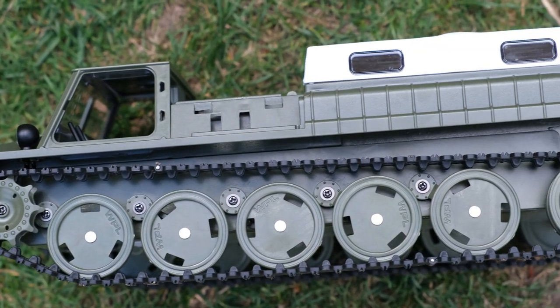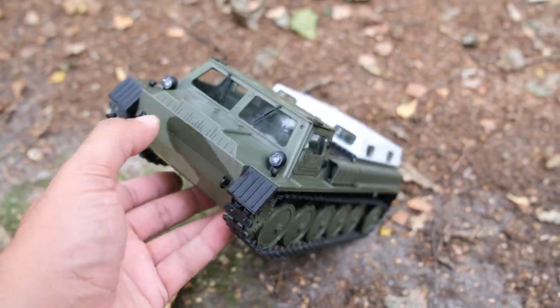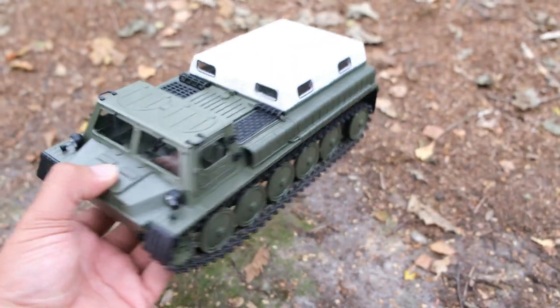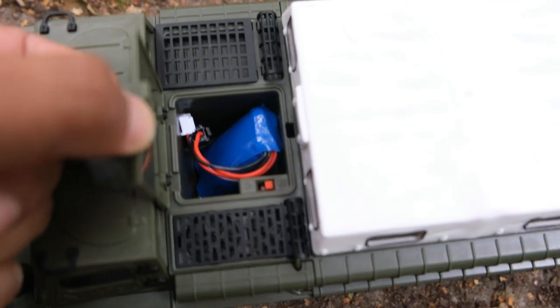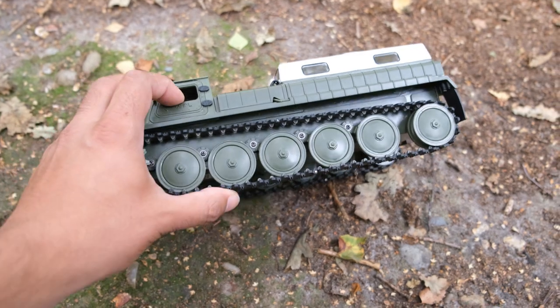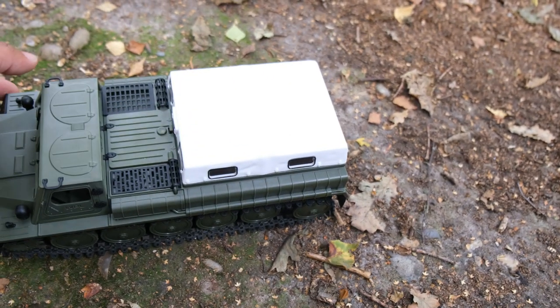Here it is then and there's absolutely no denying how good this thing looks — really, really nice scale features. Under this little hatch is where the battery is housed. You've got your on and off switch right there. All of the wheels on this thing have independent suspension. Now this rear section here, which I'm guessing in real life is a storage compartment or it may even be for troop transport.